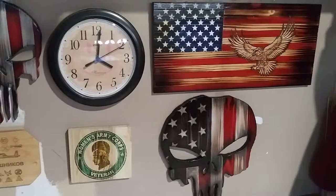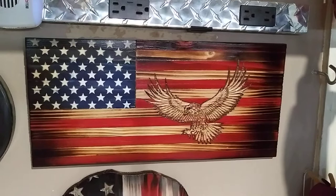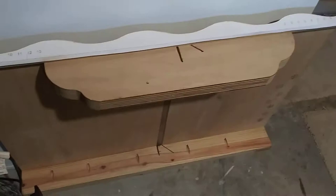You can tell it's 4 o'clock in the afternoon. That's the last of the little flags I did — this one's only about 15 inches long. And then I've got the large Punisher; that's the one that's on the scroll saw over there.